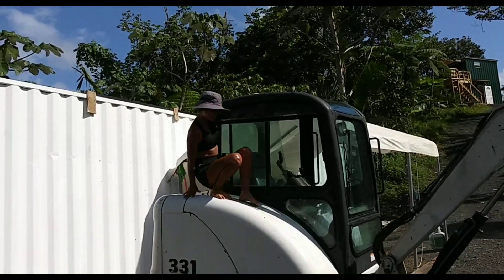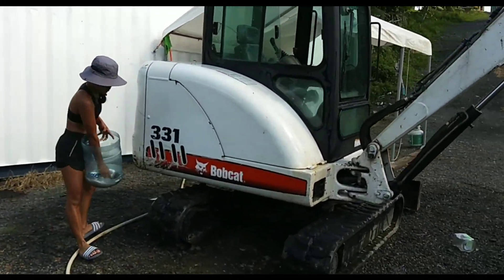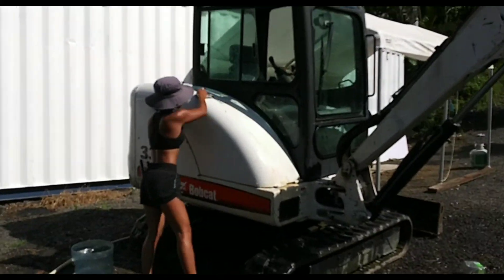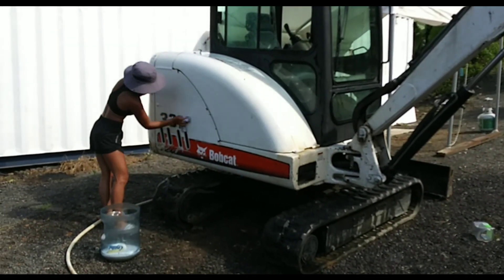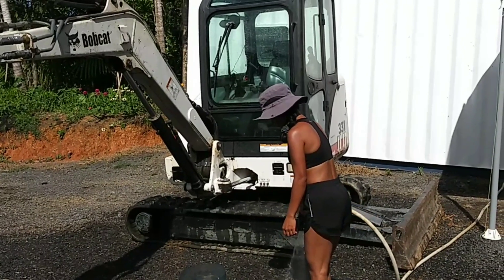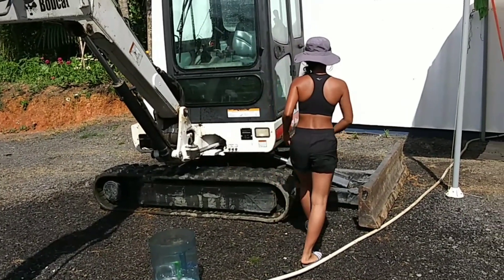Now I'm going to go down and do the top of this side, then I'm going to do the other side.